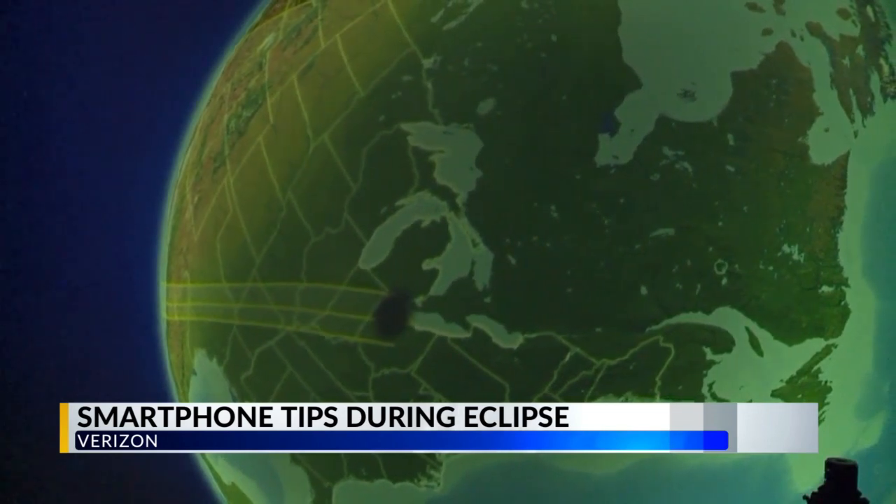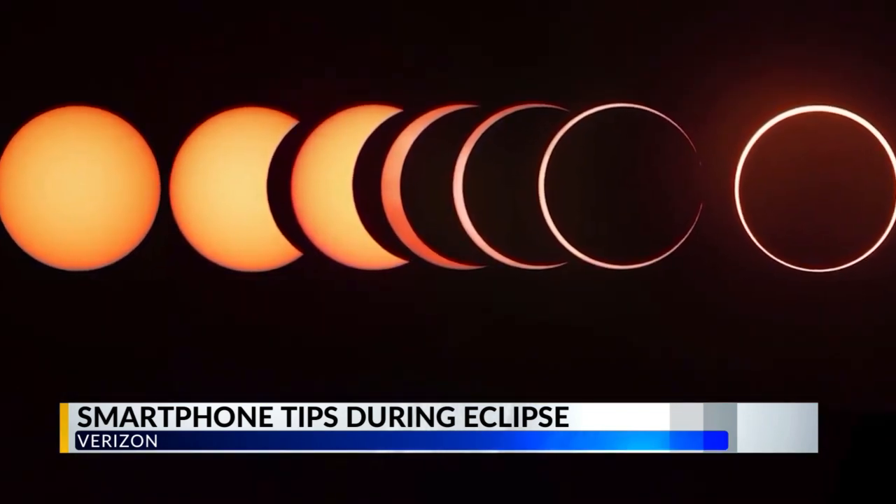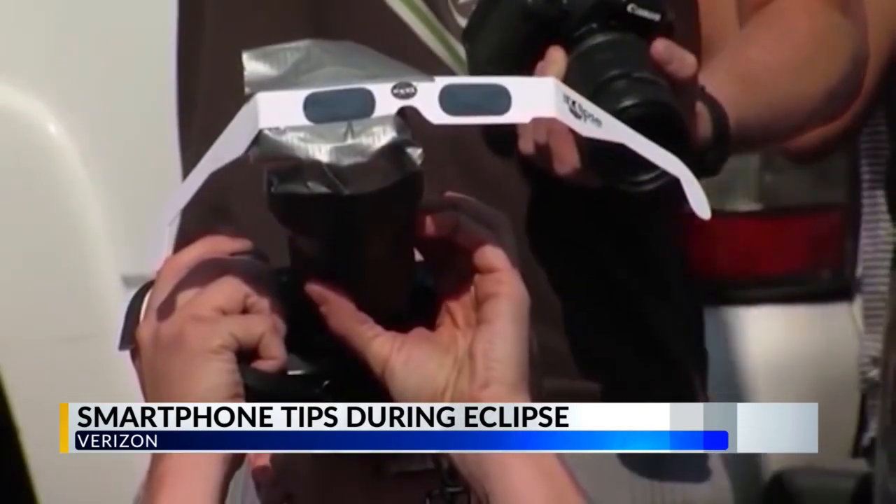Be sure to turn off your flash, and if you plan on zooming in, use optical zoom. Activate burst mode to capture the eclipse's diamond ring, and also shoot in raw mode.